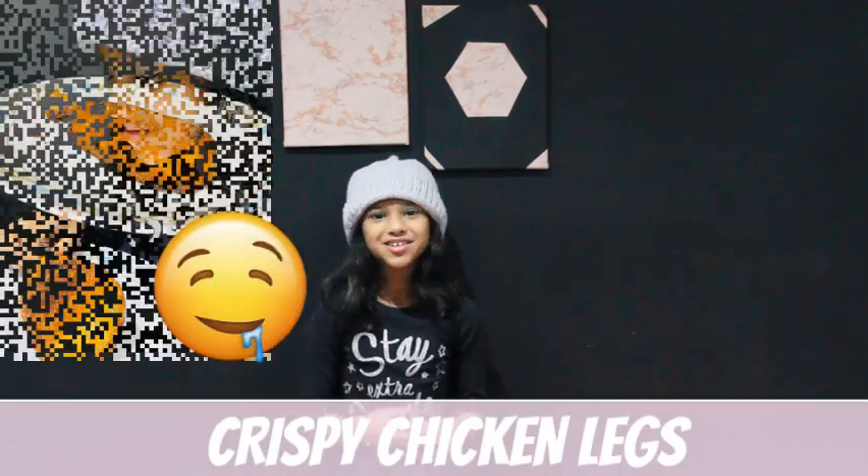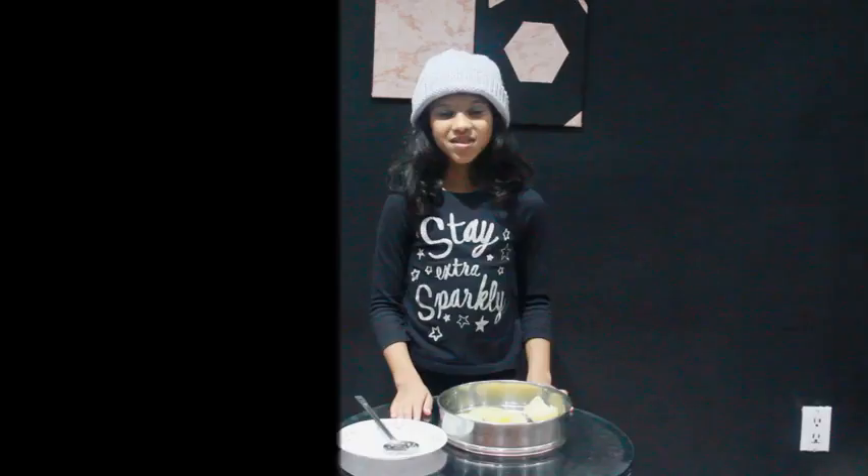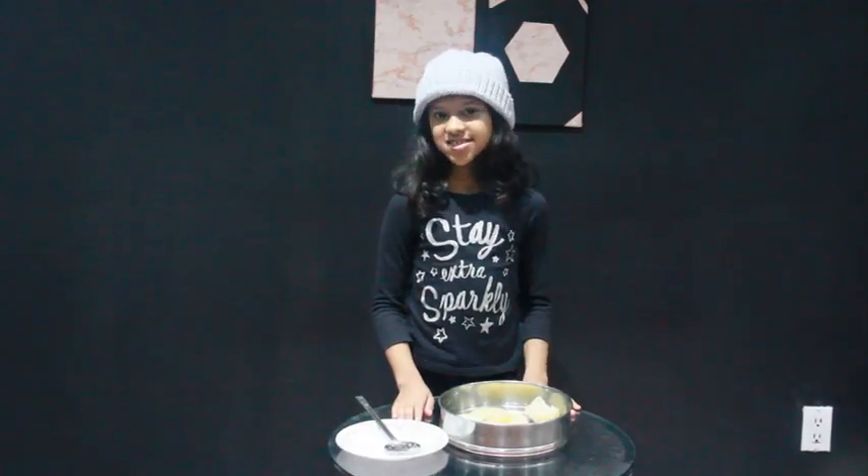Hey everyone and welcome back to Anna's Goodies, my name is Anna. Today we're going to be making simple but delicious chicken legs that are crispy and filled with potatoes inside. I'm getting really hungry now, so let's get started. For ingredients, just to save time, I'm going to have it pop up on the screen.